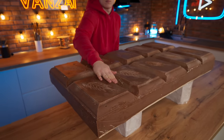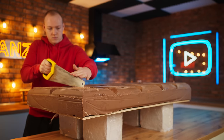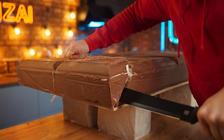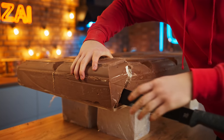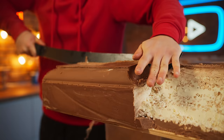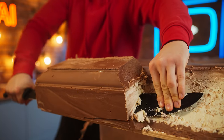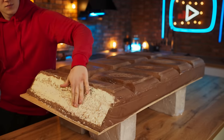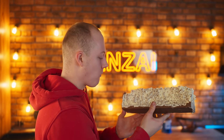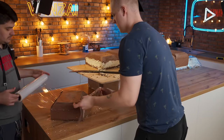Now a thousand-times enlarged copy of our Kinder Country is ready. In my opinion it turned out practically one and the same. Let's cut out a piece. This turned out one and the same, you guys — as if the same thing as on the package. Let's try it. The taste is almost like in the original — sweet and crunchy. Be sure to like this video and subscribe to our channel. Bye everybody!